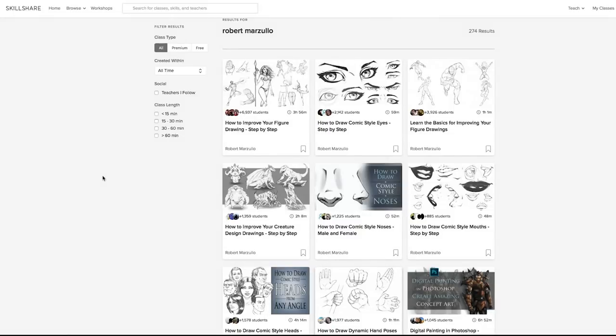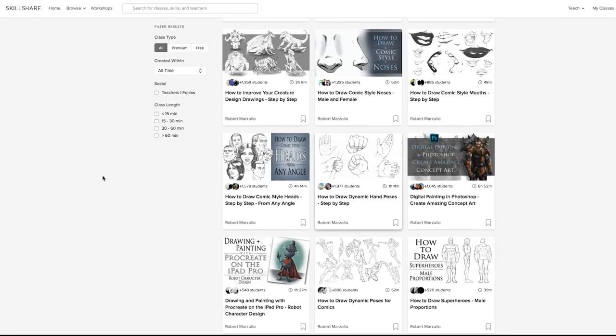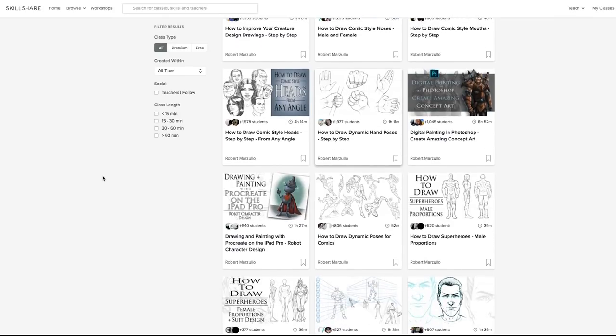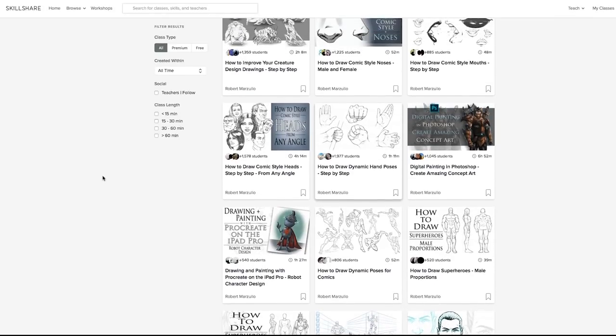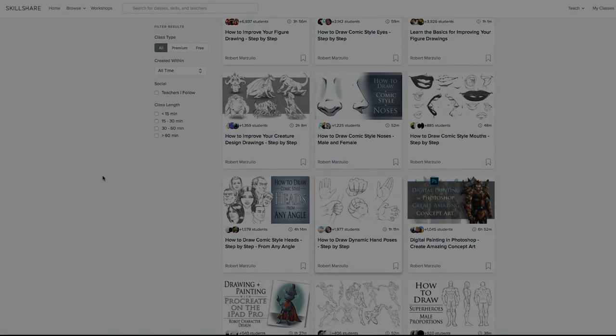I'm going to include a link in the description box below that will allow the first 500 people to use it to get two months free. You can also check out my classes on Skillshare — I would love to know what you think about them. So without further ado, let's jump into the video.